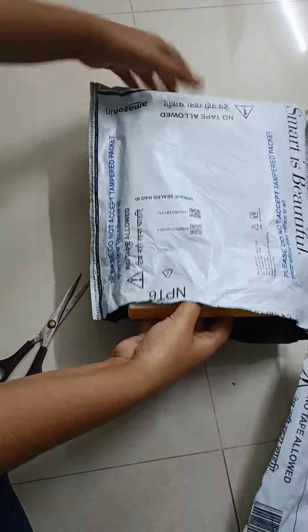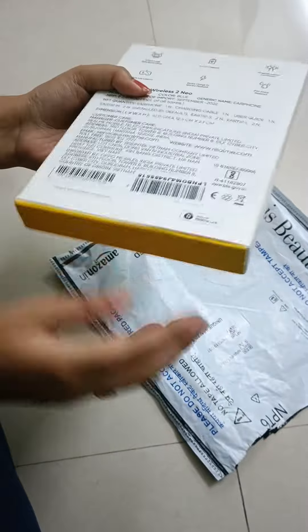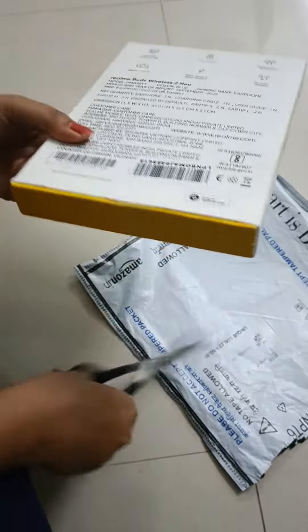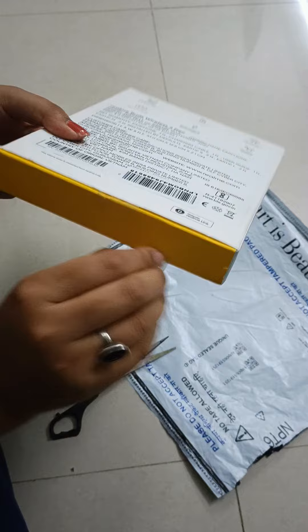This is the one right? Chada da! Okay wait! I need to plug it off. Okay.